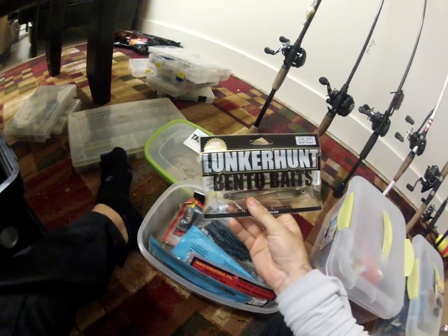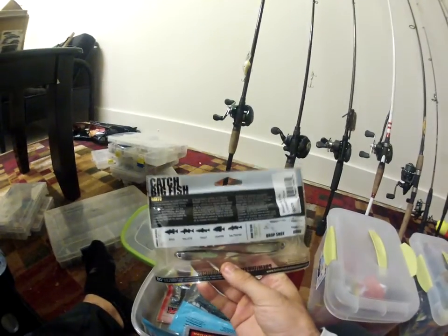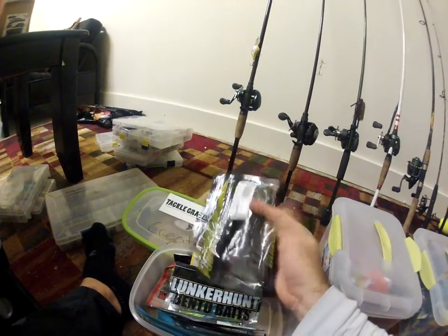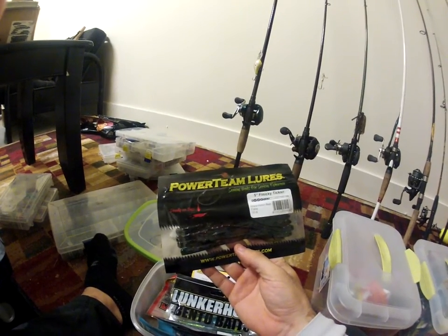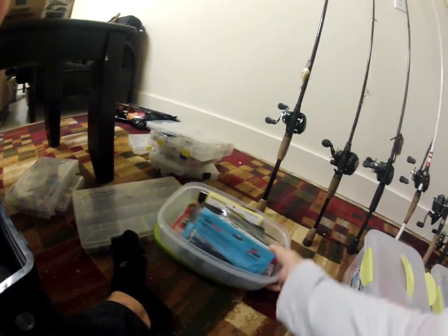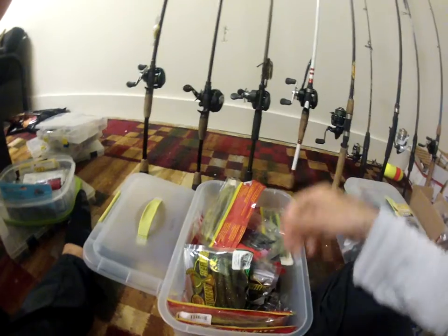Next, some random drop shotting baits. The Lunker Hunt Bento baits — it's like a minnow bait you can drop shot with, works really really well. Some Robo Worms. The Power Team Lures Finicky Tickler — these are awesome, in watermelon red red flake. These are really really good baits. I suggest you guys try these for drop shot.